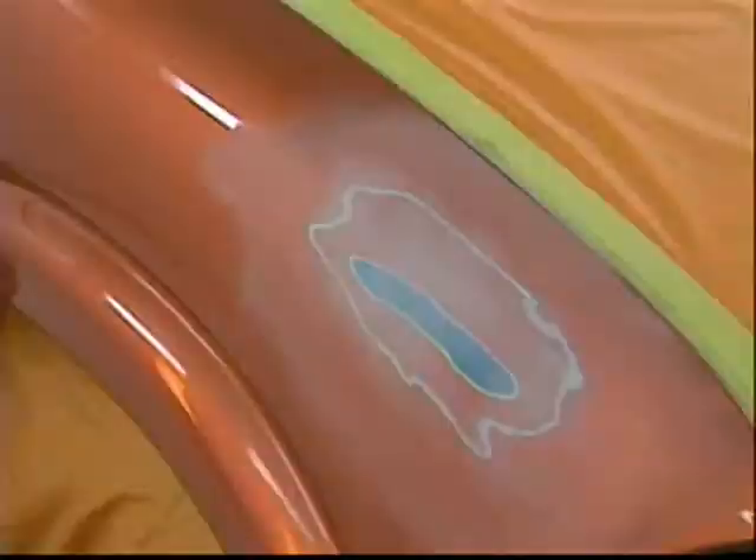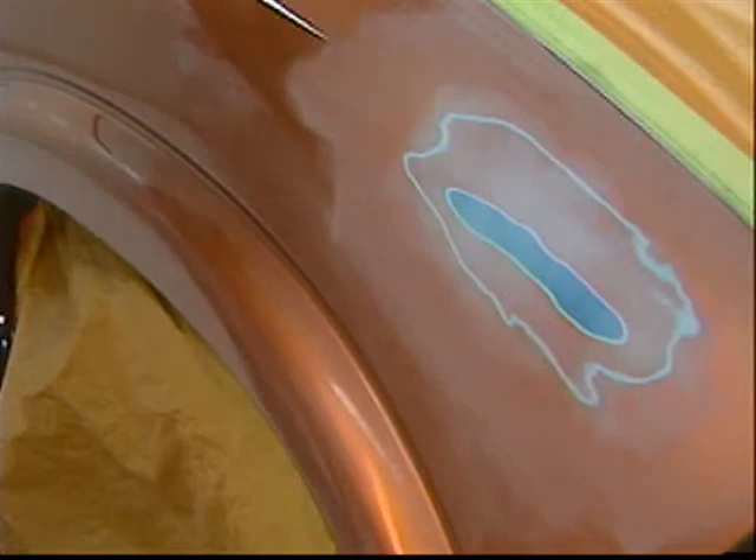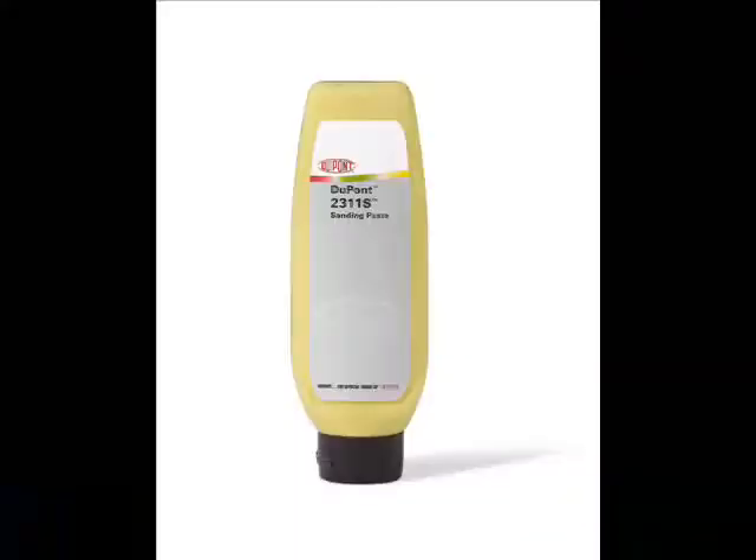Scuff the panel with 2311S sanding paste and a fine scuffing pad. Use a non-abrasive brush and 2311S around moldings. Do not allow the paste to dry on the panel. Shop technicians indicated they wanted a sanding paste that provided good scuffing of the OEM clear coat without being too aggressive as to cause color problems due to tracking of the base coat, and one that was easy to clean without leaving residue that could create defects in the finish. 2311S sanding paste was designed as an effective scuffing paste with residue that is very easily cleaned with water.